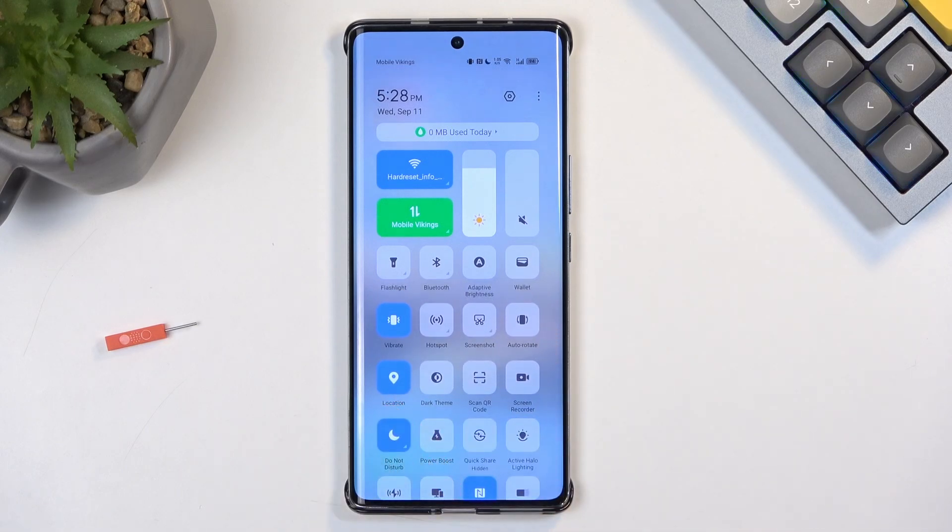By default, you will need to remember to turn it off yourself, otherwise this mode will run indefinitely in the background. To turn it off, find the toggle once more and tap on it again.